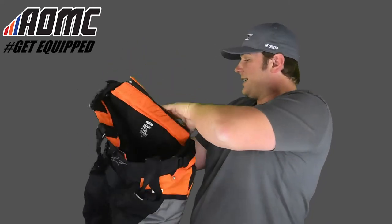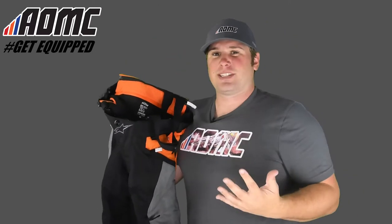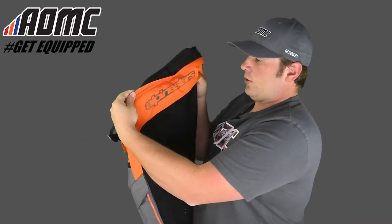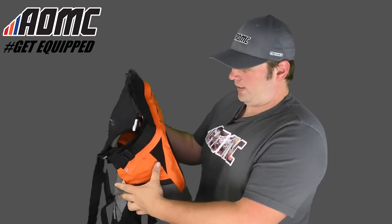Really nice system here — basically your overall suspender system, kind of like olden farm days. So if you're matching this up with a jacket, it keeps the pants on you, high and tight. And there's a zipper right there, so if you do have a jacket with a zipper on the bottom and you want to make it all one piece — if you're riding on really cold or rainy days — you can just zip it right up and it's all one piece, which is really nice.